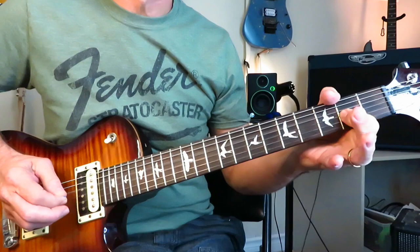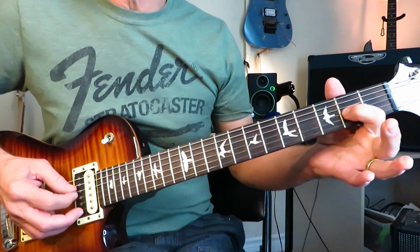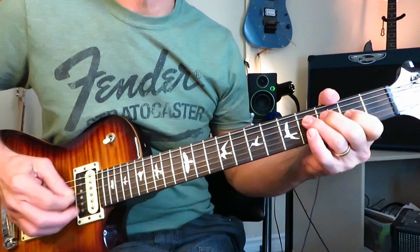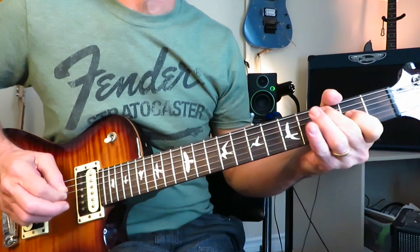The second time you run through that little pattern, you're going to only hit that double stop once coming off the C note at the third fret of the A. So: first time — double stop twice, second time — double stop once. Repeat. Then we're into the first verse.